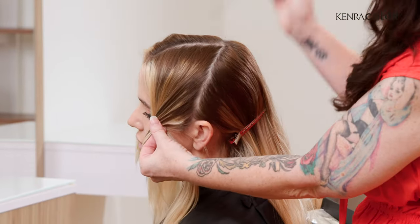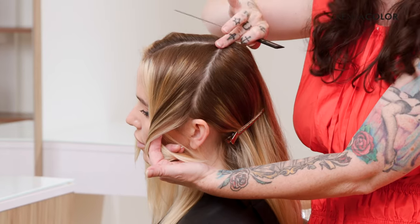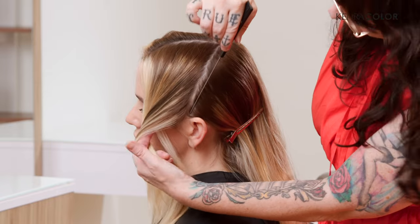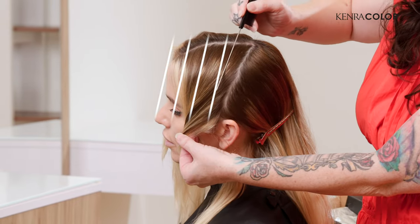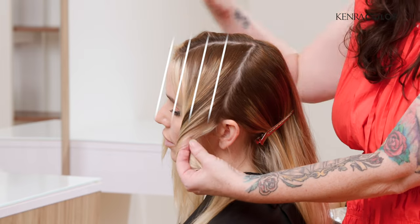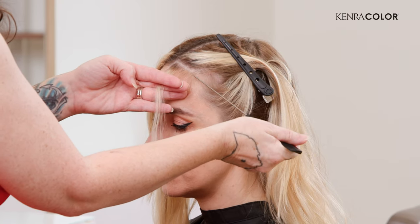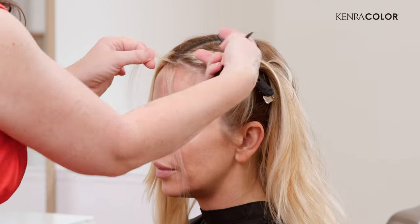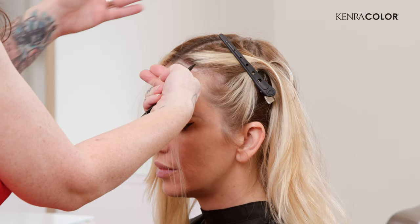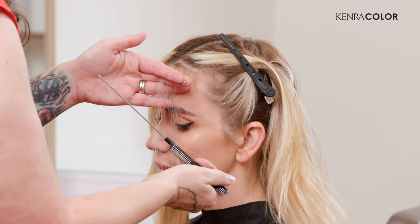I'm taking my sections — I'm only going to be working in the front compartment. I'm taking a diagonal forward from the high point of her head to the front of the ear, and I'm just going to be working in a diagonal back sectioning just to freshen up the highlights and give it a cleaner palette. Where she has this money piece, I'm just going to mimic that same thing.